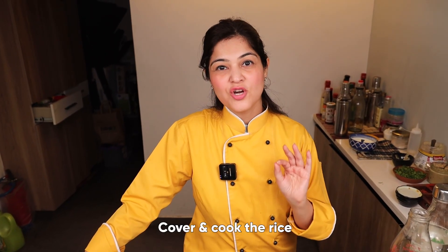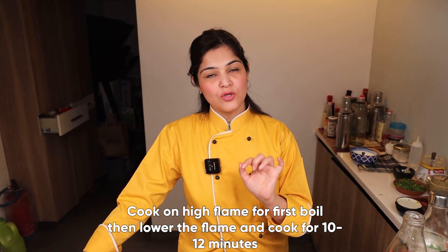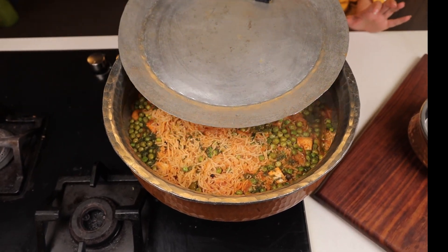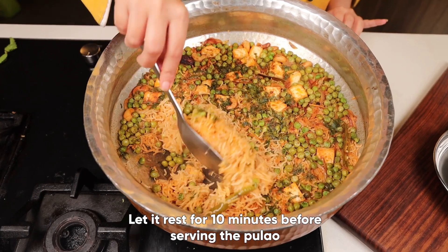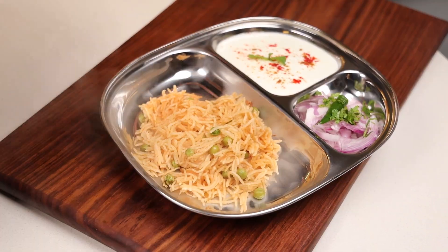The rule of cooking pulao is: cook it on high flame till the first boil, then lower the flame and cook it for 10 to 12 minutes. Always remember, before serving a pulao you should let it rest for 10 minutes and then serve it.